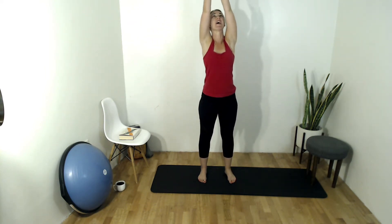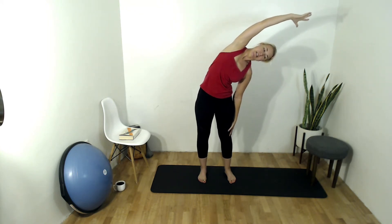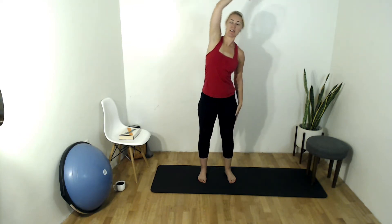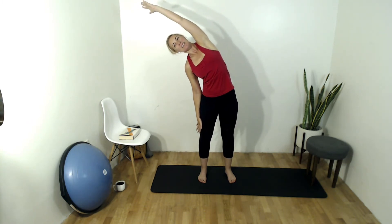Both sides, inhale arms up overhead, exhale elbows out wide, baby back bend. For those of you who were in here yesterday, we did these slow push-ups and this feels great. Inhale arms up overhead, exhale bend over to one side, good, come up through center, inhale up and over other side.